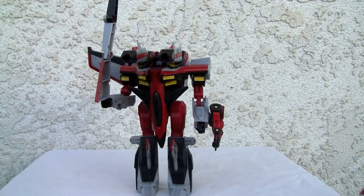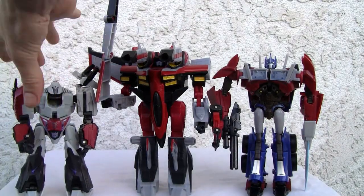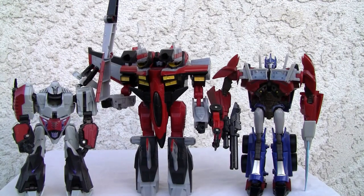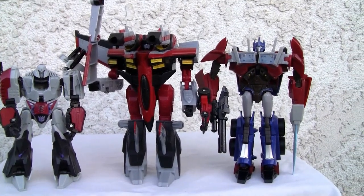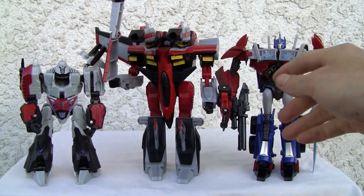Size comparison: it's definitely a Voyager size. That's First Edition Prime and my boy Megatron. Robot mode — it leaves a little to be desired. Definitely the worst of the two modes. Six out of ten.